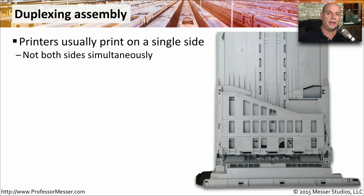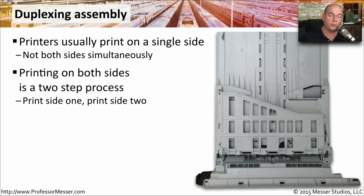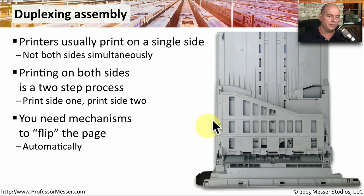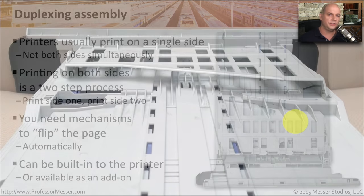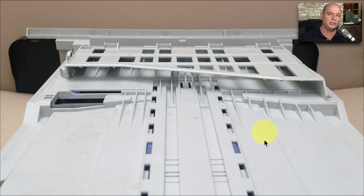Most commercial laser printers in our offices will print on one side of the page only — there aren't two printing mechanisms to print on both sides. To accomplish double-sided printing, we use a duplexing assembly inside of the printer that sends the paper through, then flips it over inside the printer so it can print on the other side. This can be built into the printer as a standard feature or added on later. In my laser printer, the duplexing assembly is built into the bottom of the paper tray — it sends the paper through, flips it over, and sends it back onto the paper feed.